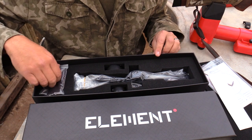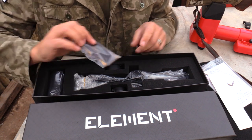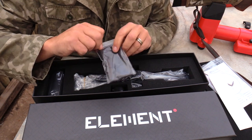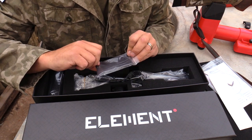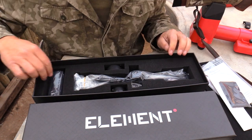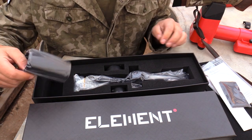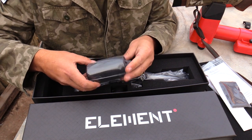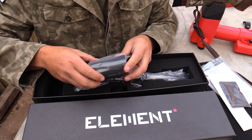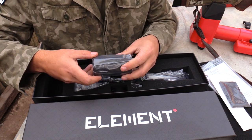Let's have a look at what else is in here. This is a cleaning cloth, which is awesome — for guys in dusty outdoor areas, you can just take this cloth and clean off your scope. Then there is a sunshade, which is a huge plus for this level of scope. To get a sunshade included is very, very cool.